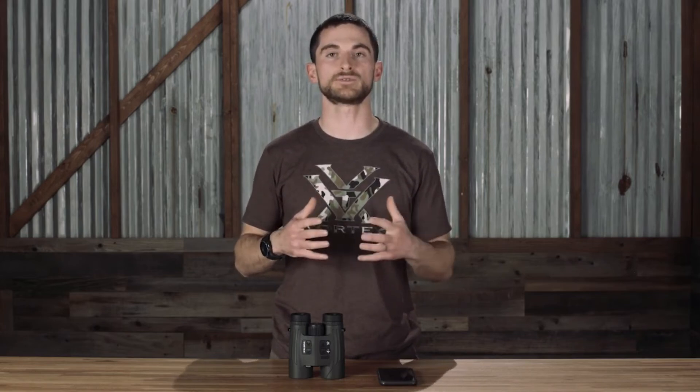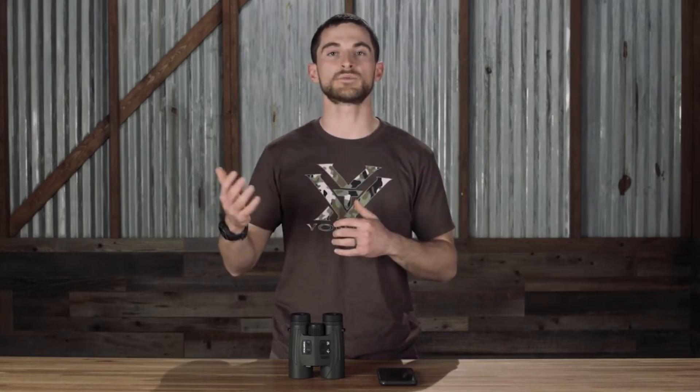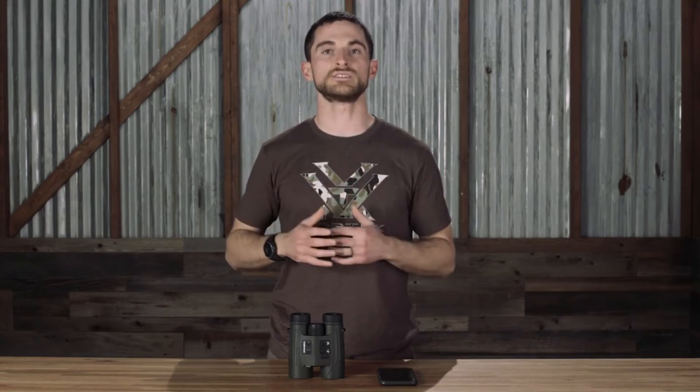There are two wind modes onboard the Fury AB: full crosswind mode and wind-bearing capture. The default mode is full crosswind mode, which assumes that the wind is coming perfectly perpendicular to you in the direction you are shooting at the 3 or 9 o'clock position. You simply put in what direction the wind is coming from and an approximate value of wind speed. Wind-bearing capture mode takes it one step further and allows you to get a more accurate input of wind direction. It utilizes the Fury AB's onboard compass, and you simply look in the direction the wind is coming from with the binoculars and capture that direction.